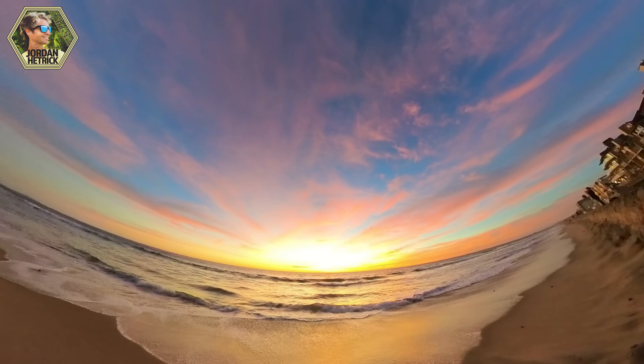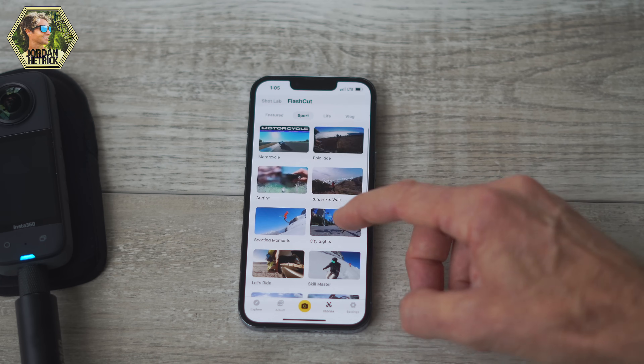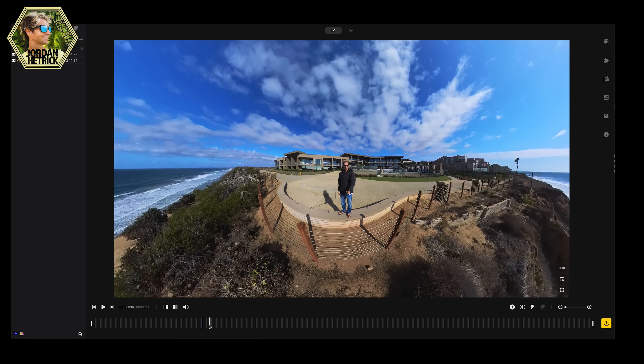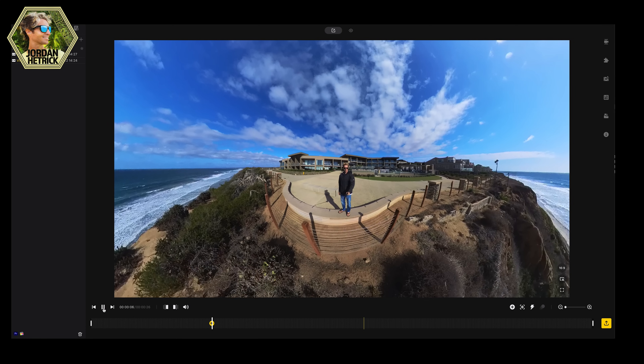Now that you know how to navigate your camera and you've got it mounted, go out there and capture some 360 videos and photos. When you come back, I'm going to show you how to transfer the footage and do some basic edits. The first way to edit your footage is using the Insta360 app on your phone or tablet — this is one of the best options for a quick, easy way to edit. You can also take advantage of features the Insta360 app has, such as pre-designed templates and Shot Lab. If you want the highest quality output, you can edit on a computer using Insta360 Studio, which has options for really high output videos without losing much quality.